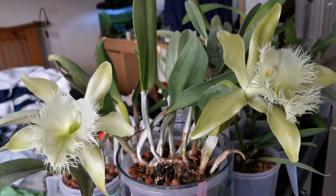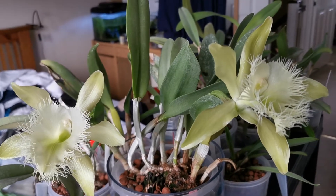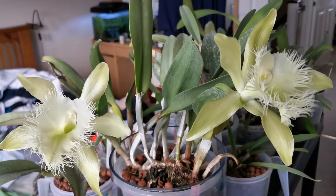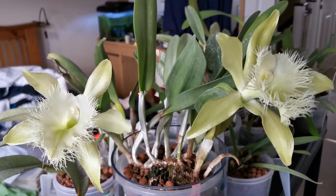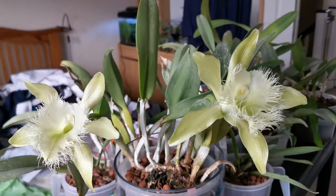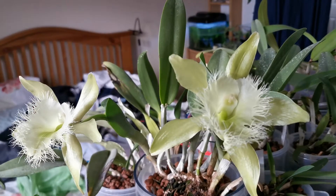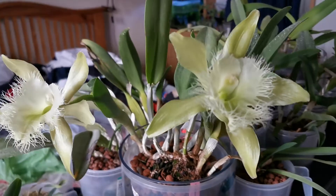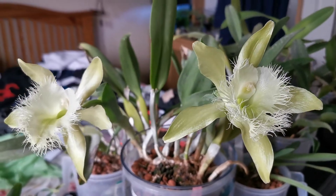Usually there is just one flower per pseudobulb. However, sometimes they can produce two flowers per pseudobulb. Even though this is the first time the plant blooms, I am very happy that they started to produce two flowers — one slightly bigger than the other.